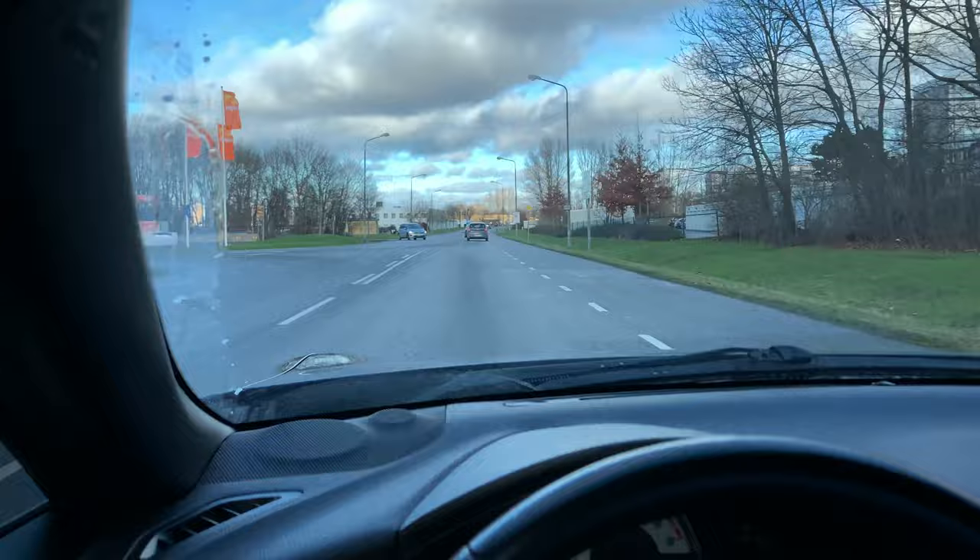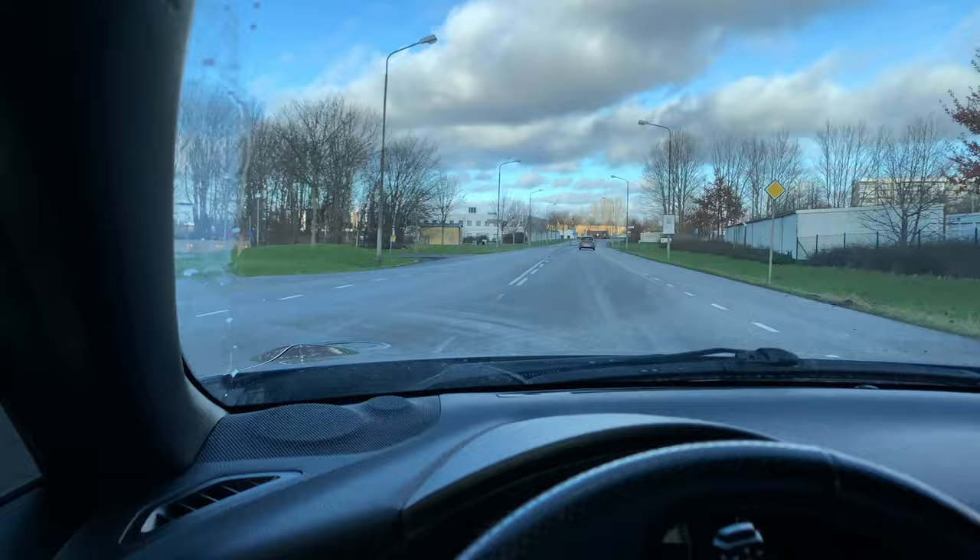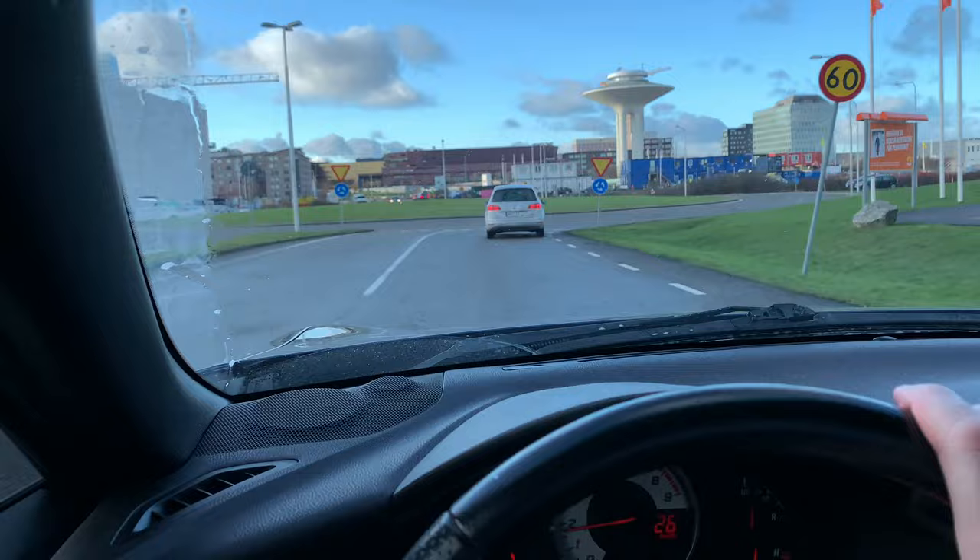The installation was super easy — I didn't even need that canvas thing, and you can't even see the LED bar. I have some before and after video to show you. It was really easy and I'm really happy with it. So this is the before.